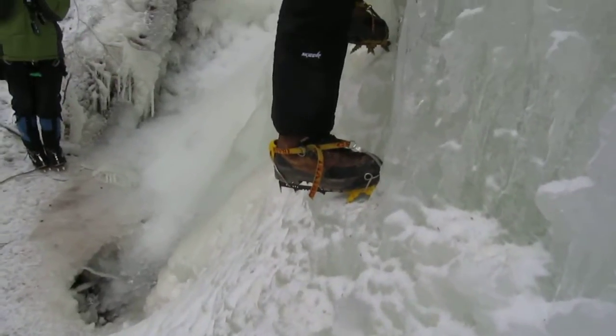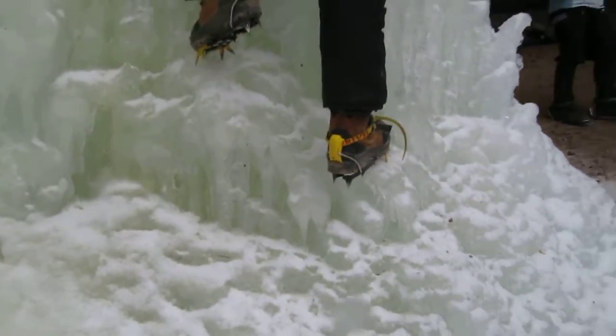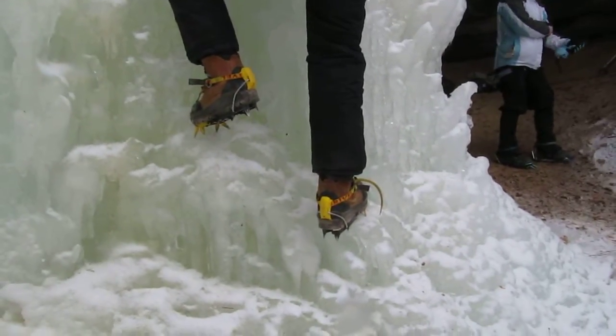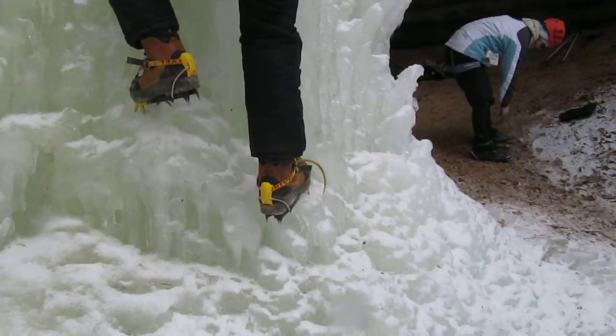There — you already made it as far as I did with axes. Maybe I was a foot higher, but not really. The left foot, drop your heel a little bit. There you go.